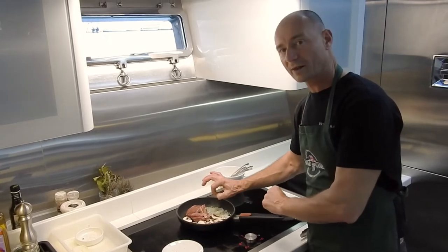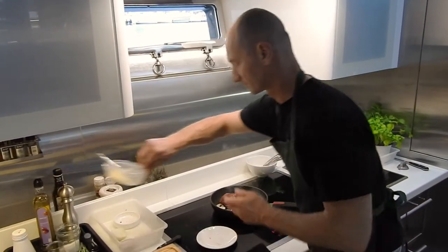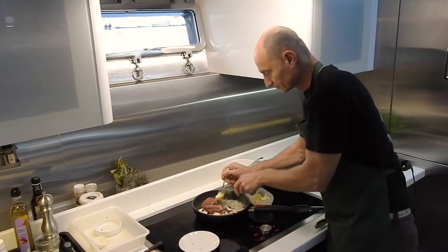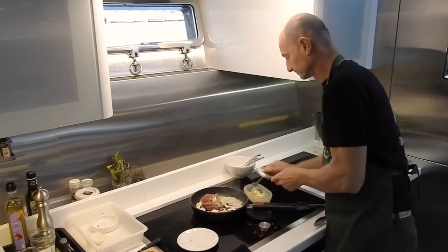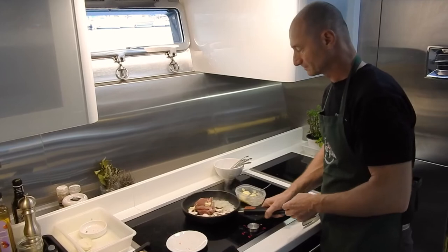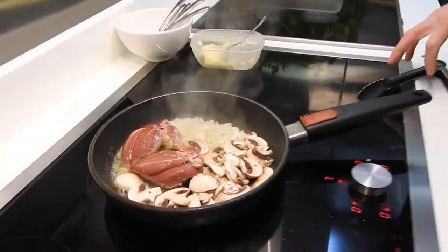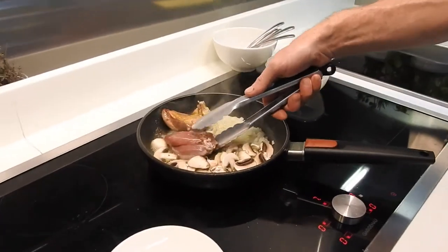We've been seasoning for one minute. I'm going to put some butter now. One more minute on the skin, and I turn it — have a look, lovely coloration.